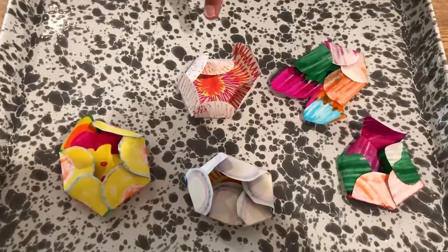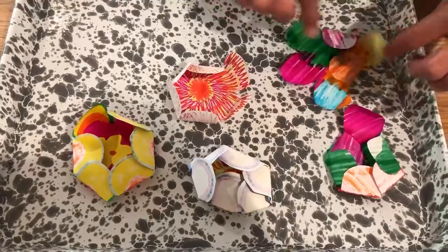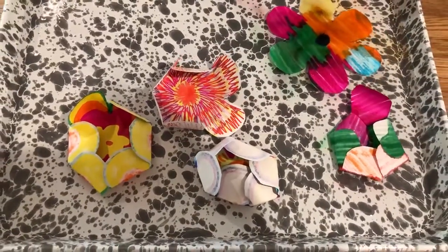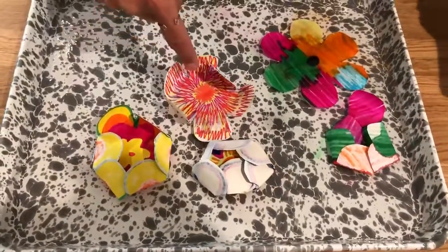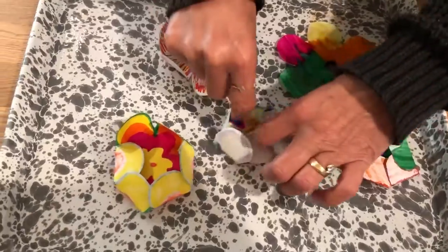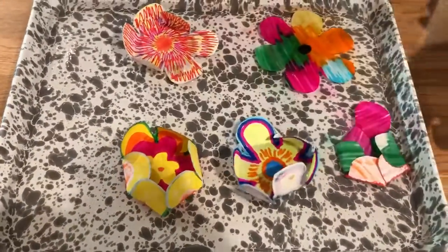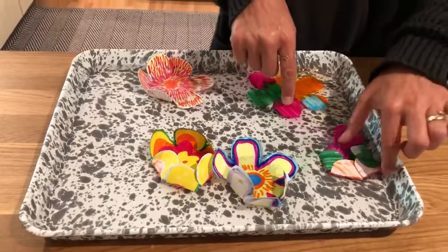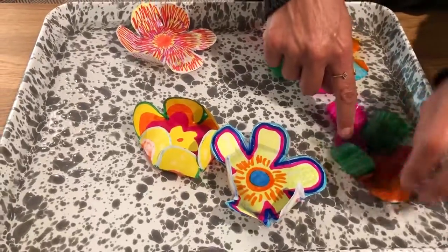Oh, that one's working! This one needs a little help. Come on flowers, open up. Maybe I pressed them too hard — that's kind of like a science experiment. Don't press too hard on the petals when you fold them. It's funny because I tried this before this video and it worked really well.